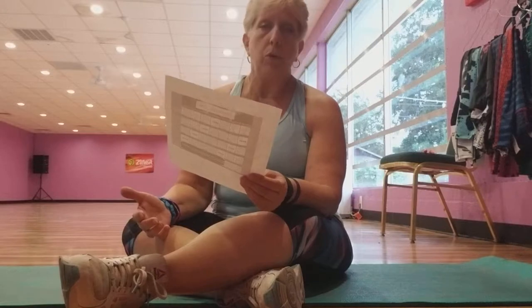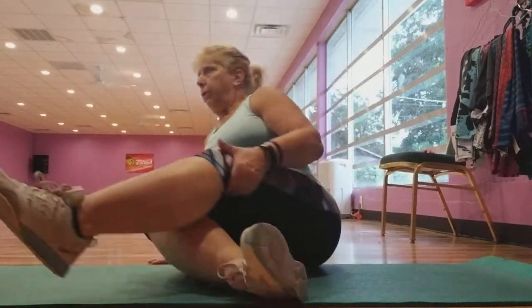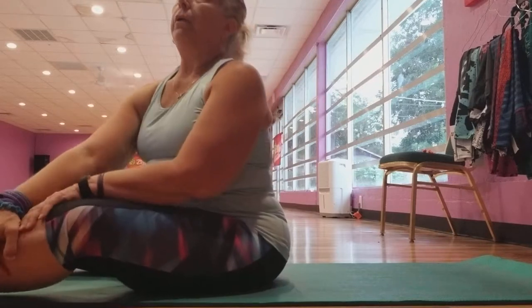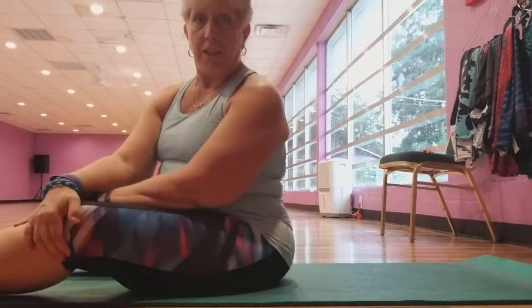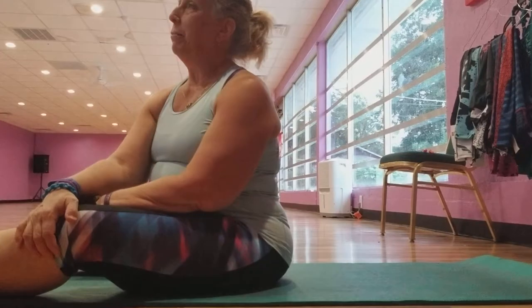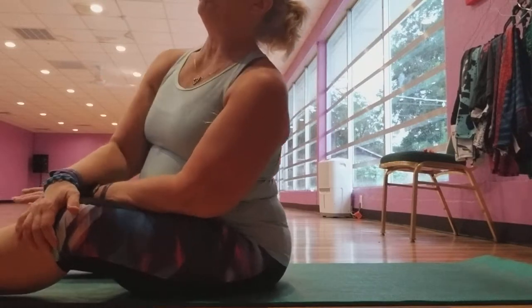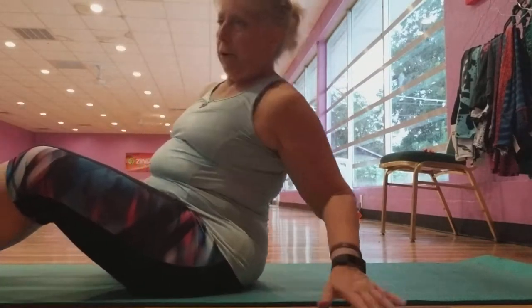So I'm going to do 31 leg lifts. Here we go. I hope everybody's been doing it — I know Madonna at my office has been doing it. Good job. And other people are doing it too, but I'm not sure exactly who. Okay, here we go. 31.